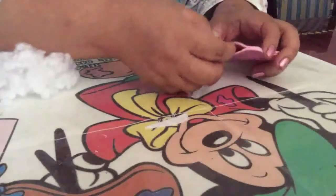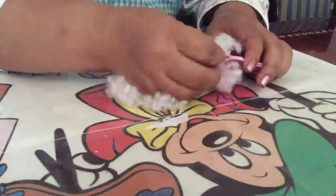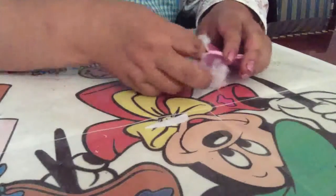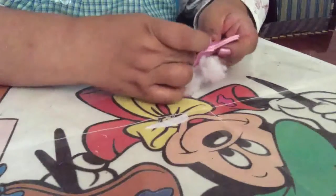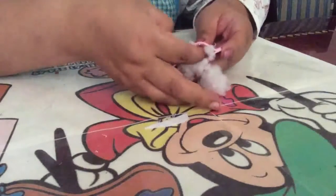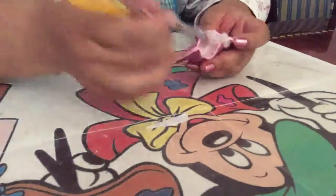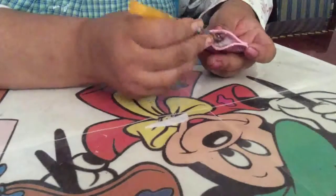Once you have already glued your little flower, with a little bit of this filling — the cloud-type stuffing or whatever you have — you are going to fill it just a little bit, not too much, so it doesn't bunch up. We only need it to give a little volume to your figure. With the little feather you are going to put in, you arrange the filling inside.